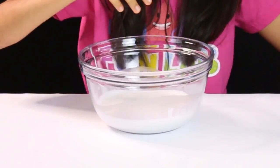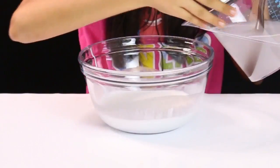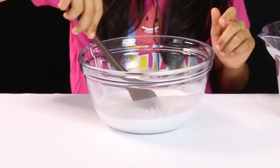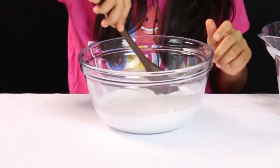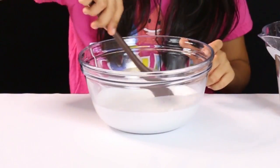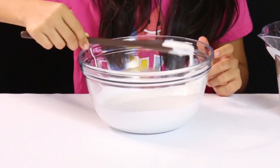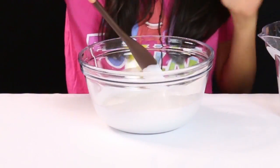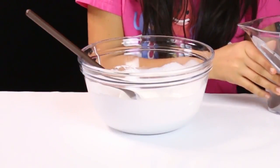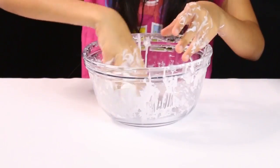Get my bowl and add this borax mixture to it — just pour little by little, because you can always add more after. As you can see, it's kind of forming. Don't worry if you add less, but be careful about adding too much, because if you add more your slime is ruined — it's gonna break apart and not come together well. I'm gonna add just a little more, and now this slime is ready.